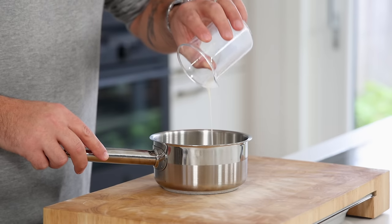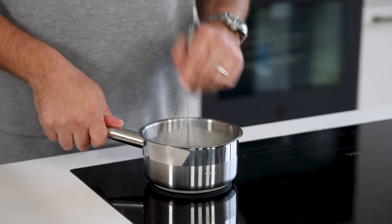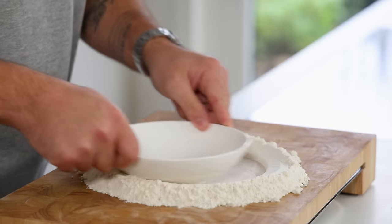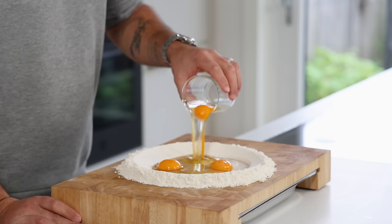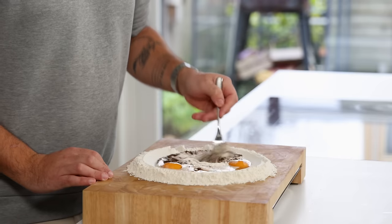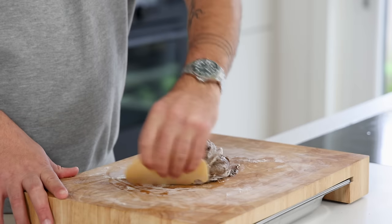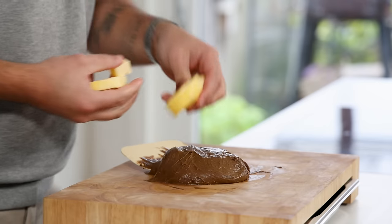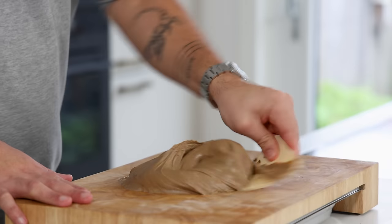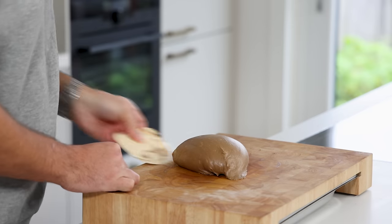Now for the mushroom brioche. Mix 20 grams of milk with 4 grams of dry yeast and heat it up to 30 degrees Celsius. Pour 250 grams of flour on your worktop and make a well in the middle. Fill it with 3 eggs, 30 grams of sugar, 10 grams of mushroom powder, and the yeast mixture. Use a fork to bring this together into an even mixture, then add 3 grams of salt. Knead it for 10 minutes. After that add 150 grams of butter and knead for another 10 minutes. You can also do this in a machine — in which case you can halve the kneading time.